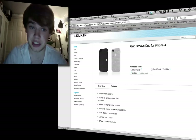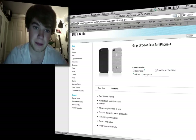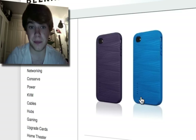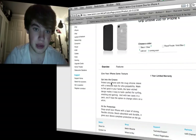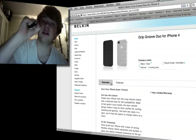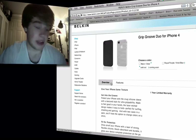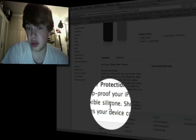First, we'll go with Belkin. I've got this pack here which is a Grip Groove Duo and it comes with two silicone skins. You can see here there's one black, one white, or you can go with purple and blue which are quite nice if you're into funky colours. It is a silicone skin so I can't really imagine it protecting you from drops. It does say down here though: drop-proof your iPhone with a layer of strong flexible silicone — shock absorbent and durable.